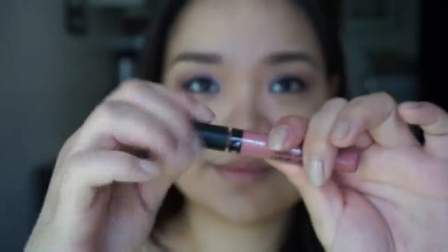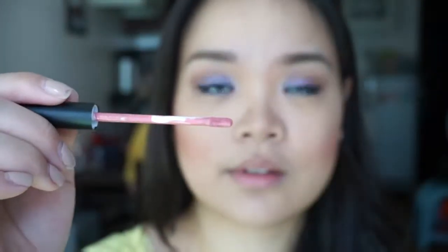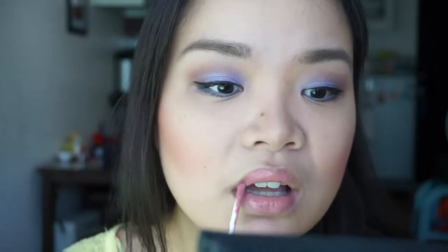Last is the lips. I got this Ofra Long Lasting Liquid Lipstick in Laguna Beach because I love the muted color and it's long-wearing. It smells so good and it reminds me of NYX's Soft Matte Lip Cream, but this is more long-wearing.